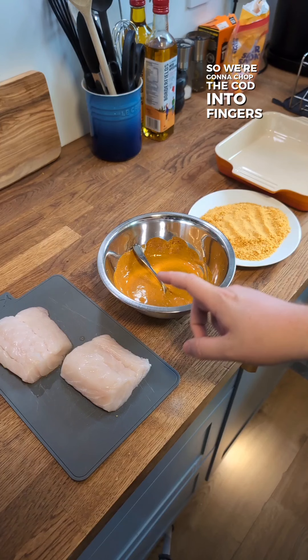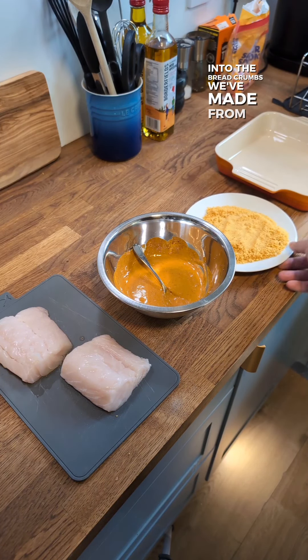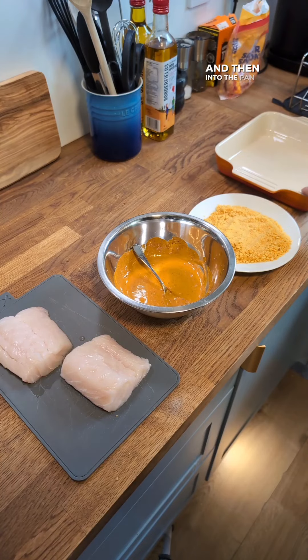We're going to chop the cod into fingers, then dip it into the curry paste and mayo mix, then into the breadcrumbs we've made from the Bombay Mix, and then into the pan for the oven.